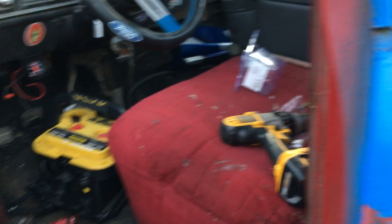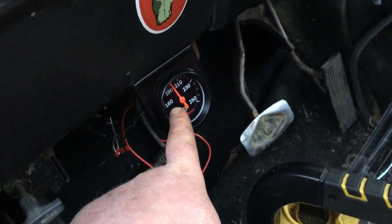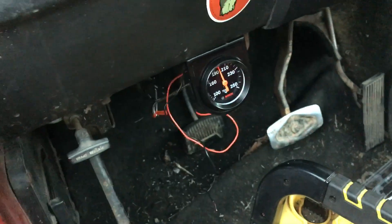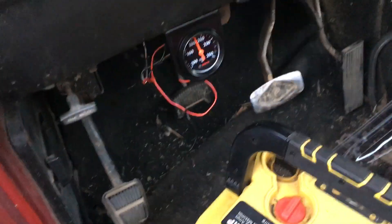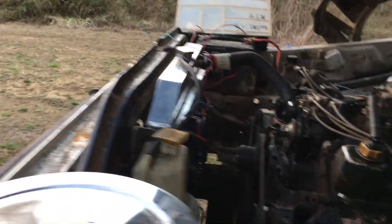I put my new heat gauge in here and it started climbing — I was like, wait a minute, I ain't got my fans hooked up. So I hooked these auxiliary fans up. I'm also gonna have them on a switch.